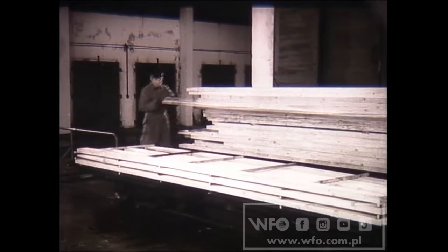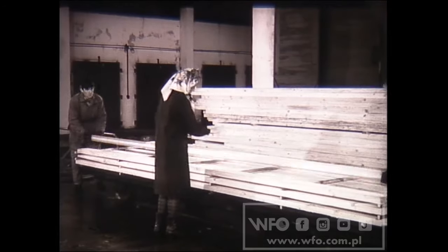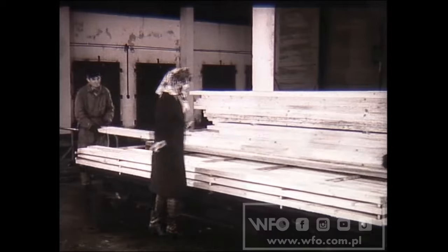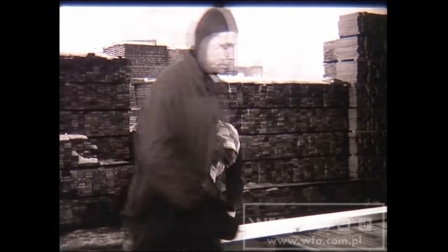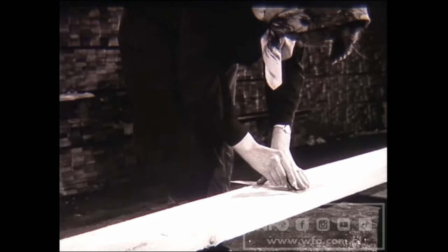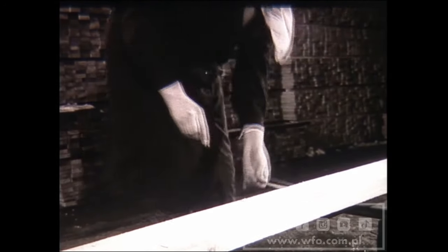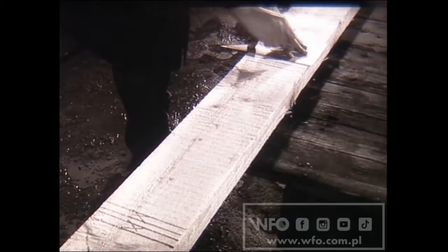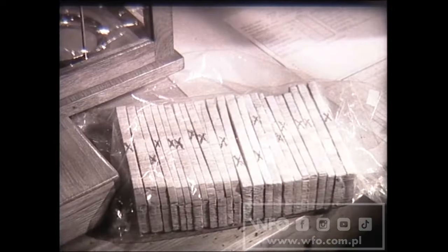Przed rozpoczęciem suszenia każdy ładunek tarcicy musi mieć oznaczoną wilgotność początkową. Ta czynność należy do obowiązku suszarników, którzy podczas układania wybierają dwie deski z każdego sztabla, czyli cztery z całego ładunku każdej komory. Od czoła deski odrzuca się odcinek o długości około 30 cm. Zaraz za nim pobiera się trzy próbki, z których środkowa posłuży do oznaczania wilgotności początkowej, wyżynek kontrolny do kontroli w trakcie suszenia oraz dalsze trzy próbki.